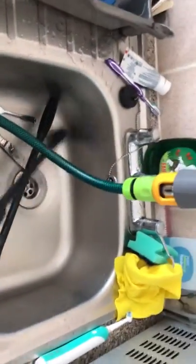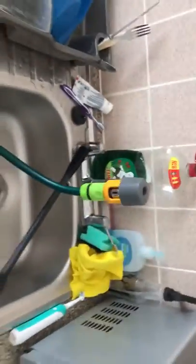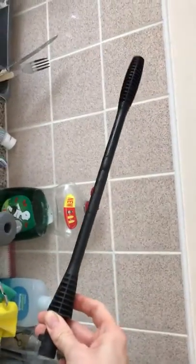There you go. So, if ever you end up with that problem, don't do as I do and spend £78 on a new jet washer. Just buy a new one of them — and that'll be job done.